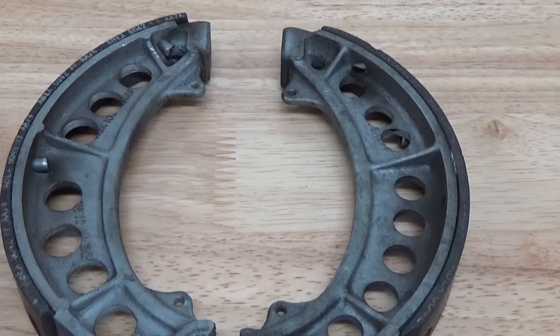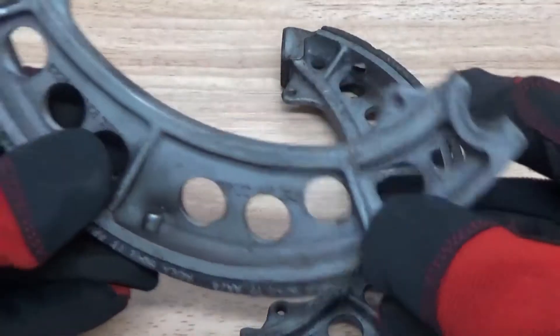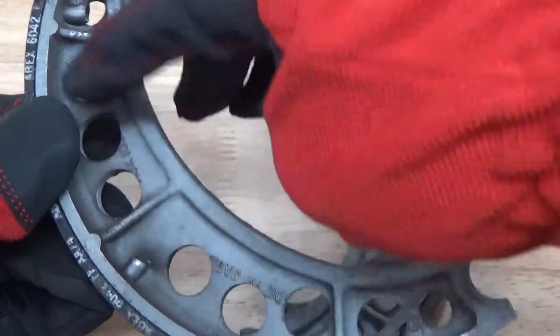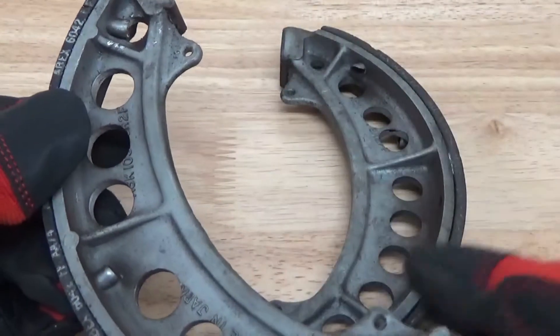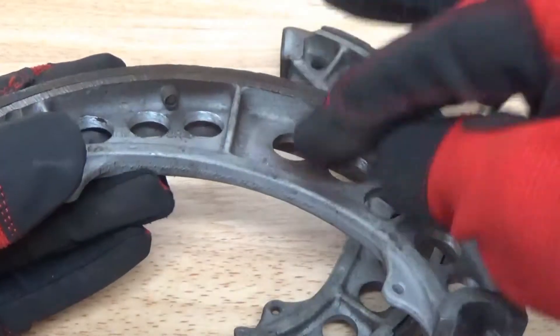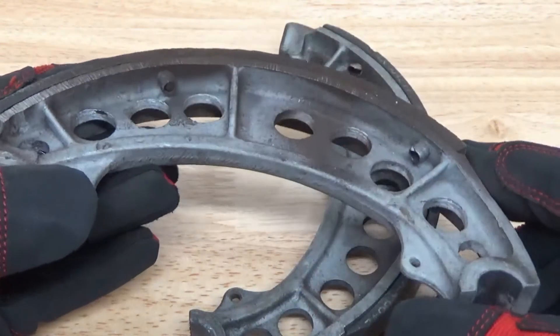Hey guys, John here with Vapor Honing Technologies. Today we are prepping parts for ceramic coatings, something we haven't covered here on the channel, but we are diving deep into it today. We have a set of brake shoes off of a vintage race bike, and what we're doing is putting a ceramic thermal dispersant coating on this piece to dissipate heat a lot faster and give us better braking performance. The beauty behind wet blasting is you can prep and get a really good surface profile for coating adhesion.